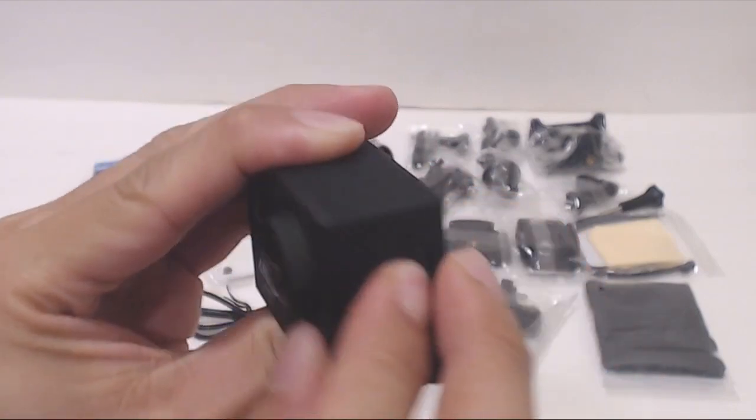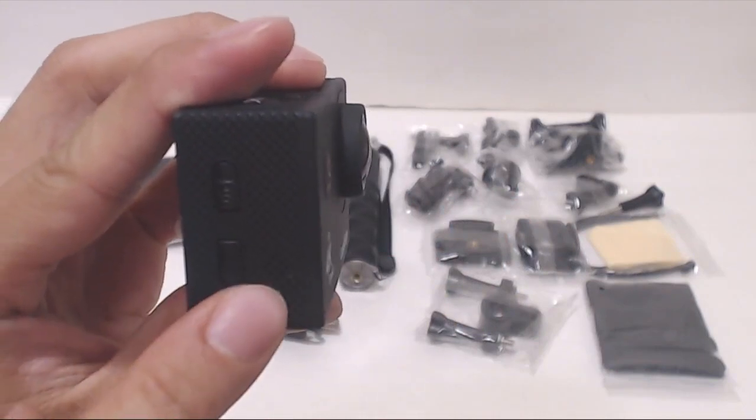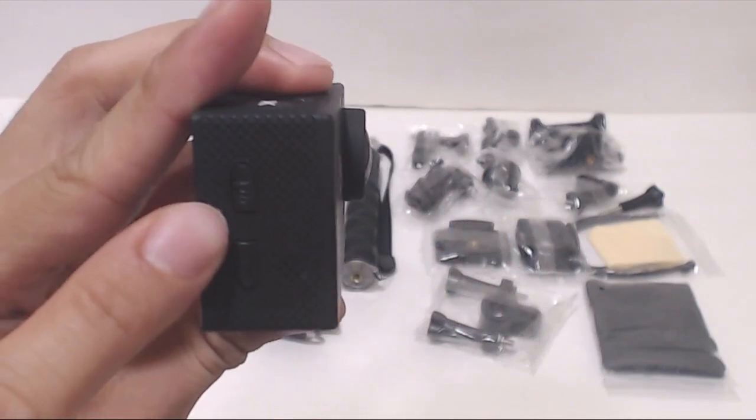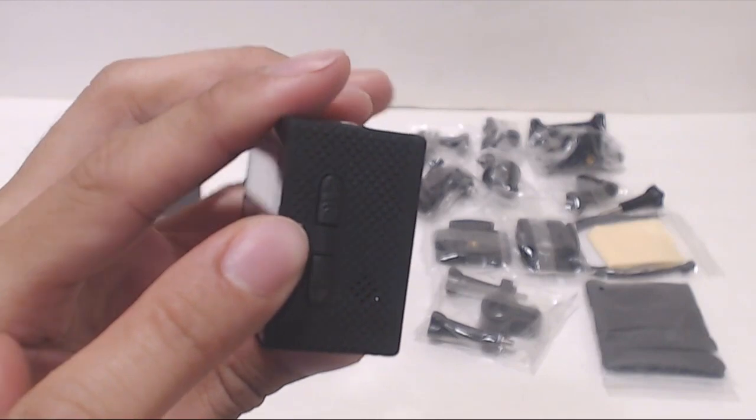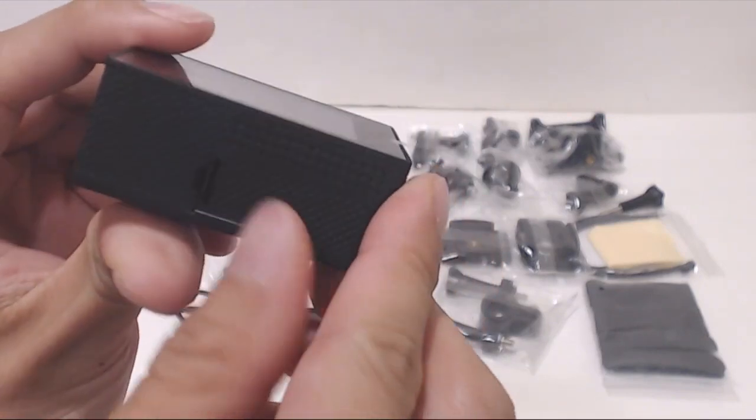However, one is not included. On the opposite side are the menu up and down keys and external speaker. The up button doubles as the Wi-Fi key for connecting to the smartphone app. On the back is a 2-inch diagonal LCD screen, and on the bottom is the battery bay.